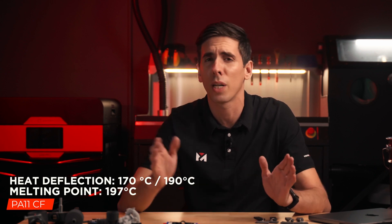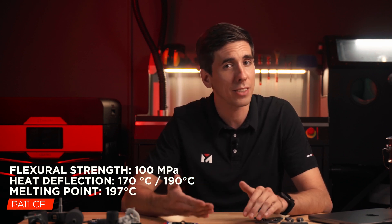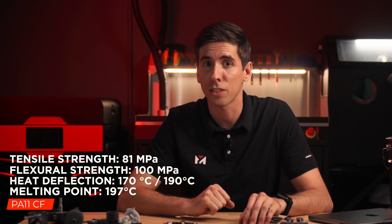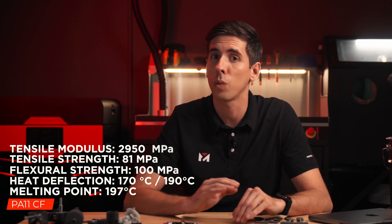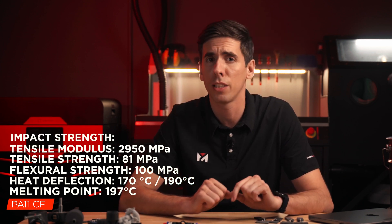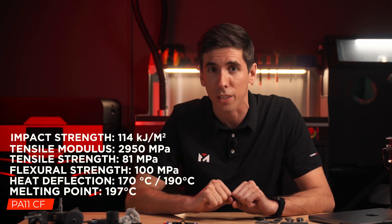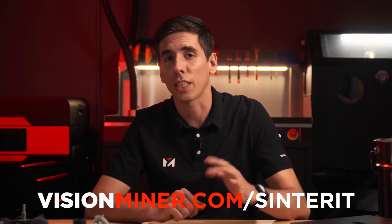The melting point is around 197°C with a heat deflection of around 170 to 190°C. It has a flexural strength of 100 MPa, tensile of 81 MPa, a tensile modulus (Young's modulus) of 2,950 MPa, and an impact strength on the Charpy unnotched method of 113.65 kJ/m². More data is available in the technical data sheet at visionminer.com.